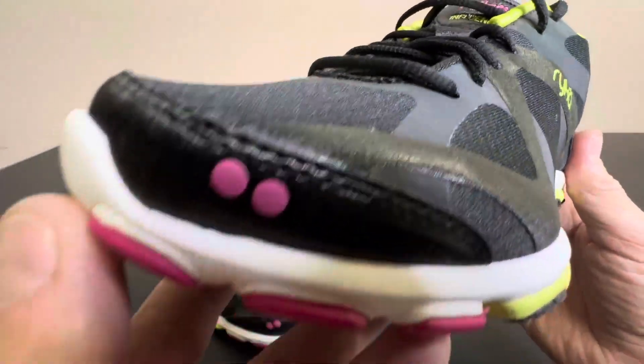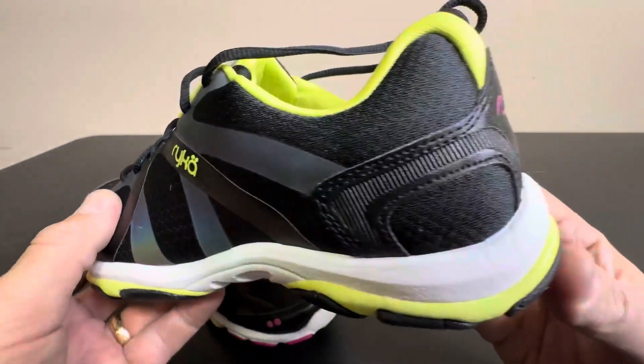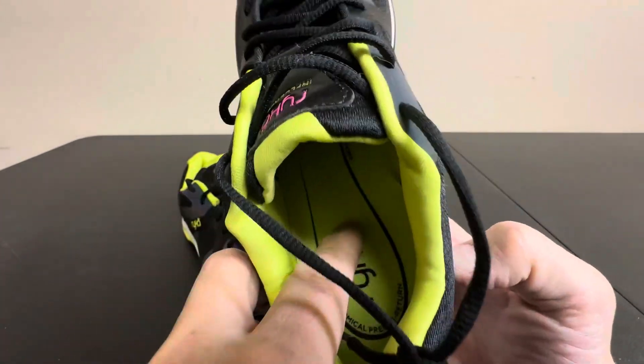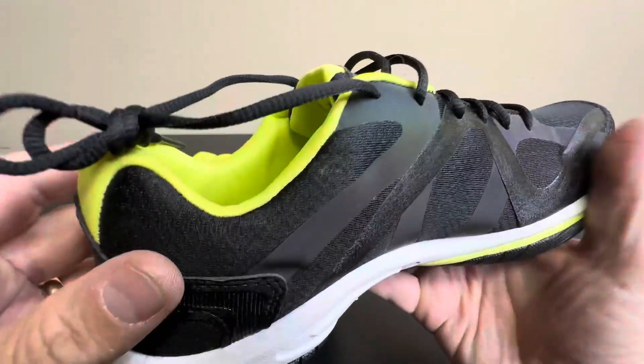I'll just give you a closer look at the style and design. They have a few different color options, but as you can see, very comfortable, great looking shoe by Rika.